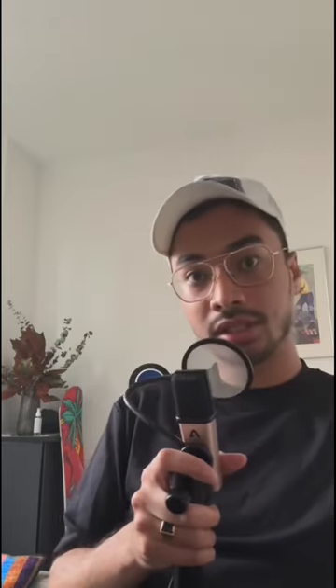Eventually, I had this voice note idea for drums that I recorded, and this is what it sounded like. From that voice note.